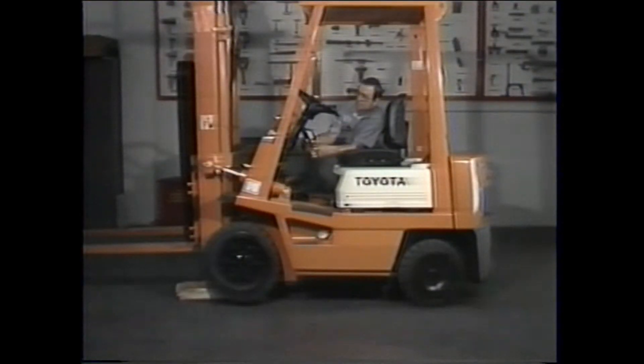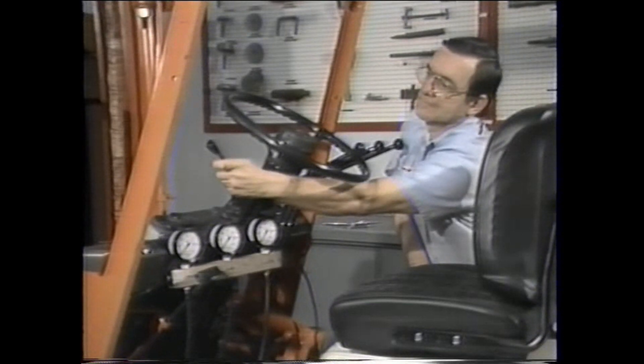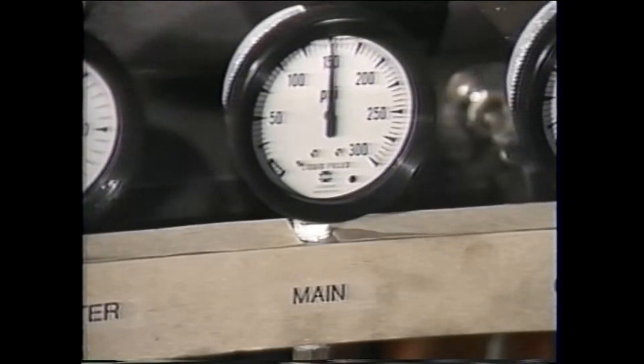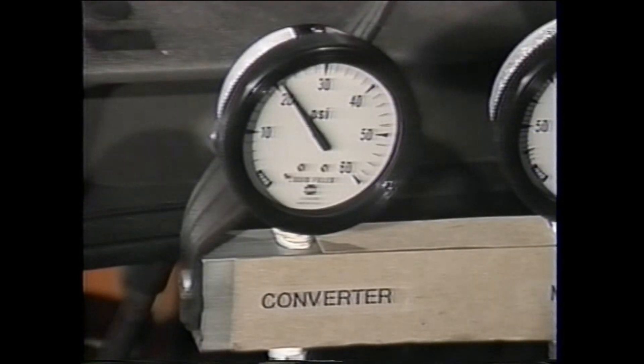Next, we must conduct a series of pressure checks while the engine is running at 2000 RPM. These checks will be conducted in forward and reverse gear as well as in neutral, and the pressure results are then compared with the specified standards to isolate the problem source. Start the pressure check with the truck in forward gear and increase the engine speed to 2000 RPM. At 2000 RPM, the main pressure is 150 psi, the clutch pressure is also 150 psi, and the converter pressure reading is 21 psi.